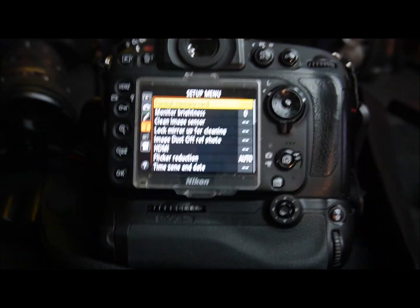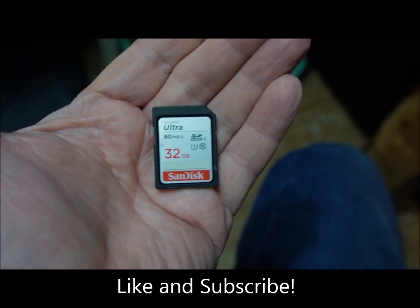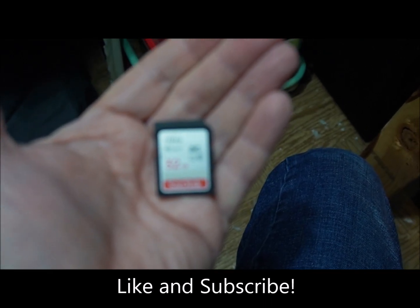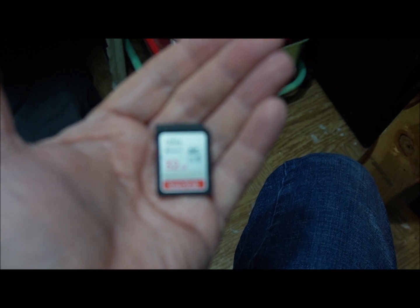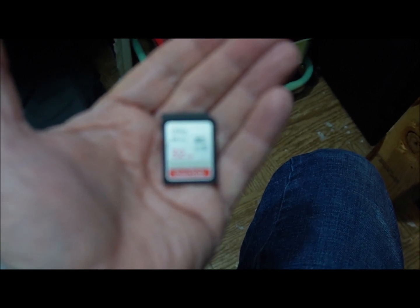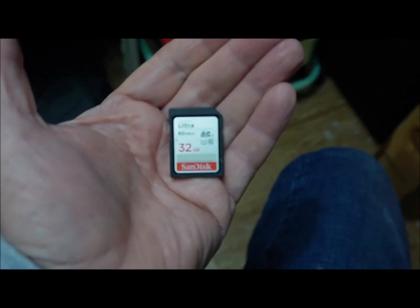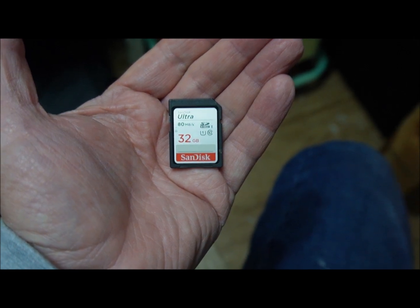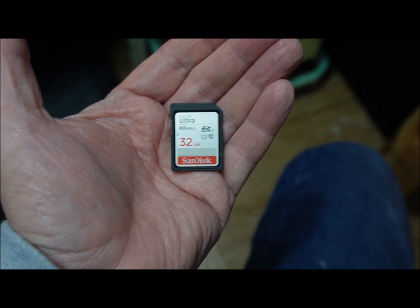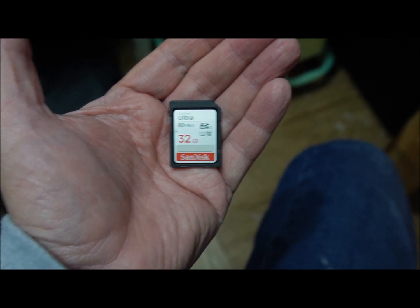Once the cards are formatted we move to the next camera. The SD cards we use most of the time are 32 gigabyte Class 10 cards. We don't like to go any bigger than that — there's really no need. Class 10s give the best performance when shooting concerts in continuous mode. Some of our files on the D800 are up to 80 megabytes in size, but even then we very rarely need to change cards.